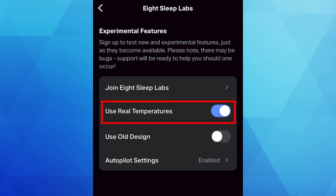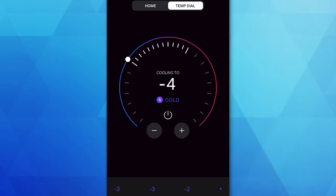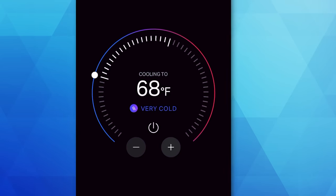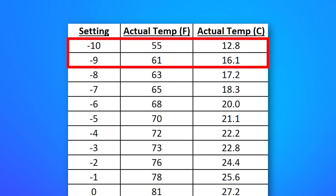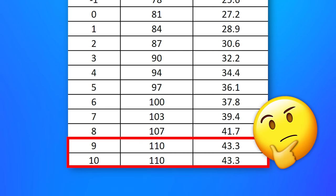They also added an experimental settings section in Eight Sleep Labs for seeing the actual real temperature instead of just the negative 10 to plus 10 number rating. So you have the minimum at 55 degrees and the maximum at 110. Switching between display modes reveals that each number setting changes the real temperature by about two to three degrees. However, if you set it to show the real temperature, you have more control down to the individual degree. I made a chart mapping each number setting to the actual temperature — going through all 20 settings. At the extremes it changes more: from negative 9 to negative 10 it jumps from 61 degrees to 55. Interestingly, both positive 9 and 10 are both 110, but it does say experimental.